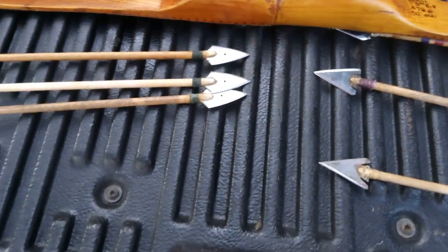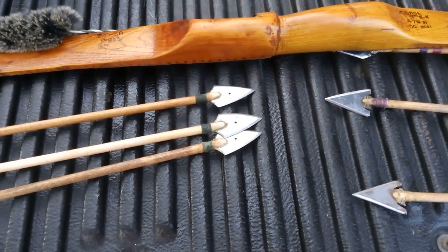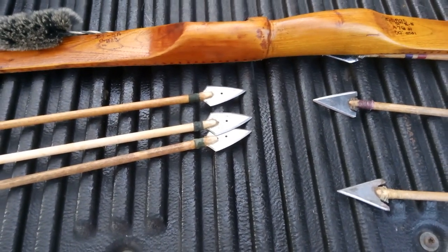I'm in the process of making several more bows. Thanks for watching and have a good one.